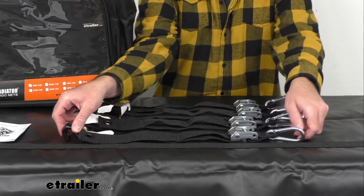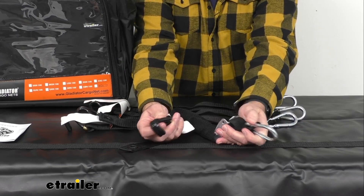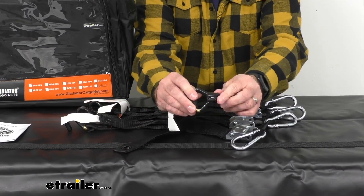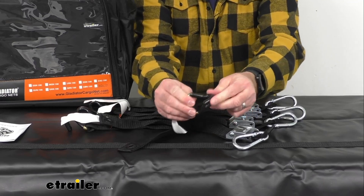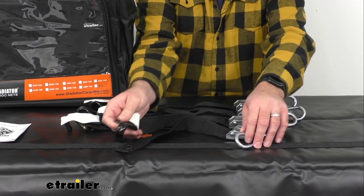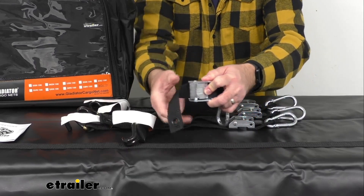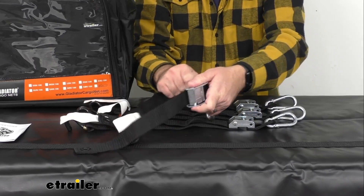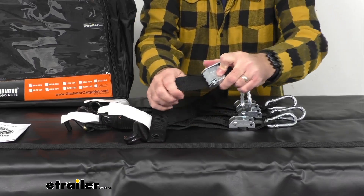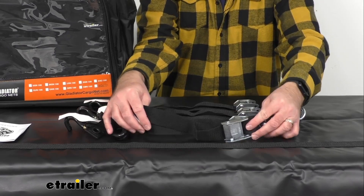Zooming in here, I wanted to show you that these cargo nets also include cam buckle straps. On one end there is a quick-snap carabiner, and on the other end there are vinyl-coated — rubber-coated — J-style end hooks. That coating is going to protect the surface of whatever you hook these to. These spring-loaded cam buckles make it very easy to adjust the strap to the appropriate length, and the buckles are going to hold it secure.